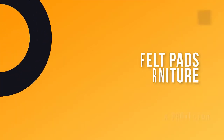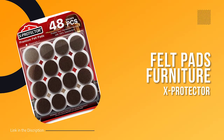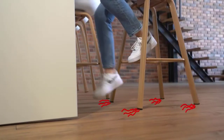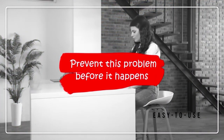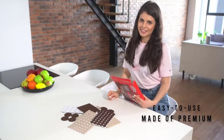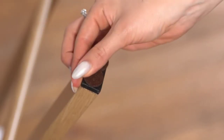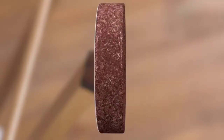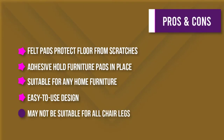Number five: Felt Furniture Pads — X Protector. The X Protector furniture felt pads are the best way to protect your floors from scratches. These round 48-piece pads are made of premium felt, 1/5 inch thick, with a tenacious adhesive that will hold on to your furniture feet for a long time. They are suitable for any home furniture including chairs, tables, and more. With their easy-to-use design, simply stick them to your furniture and enjoy the protection they provide.